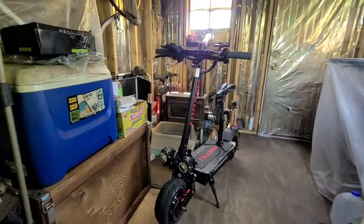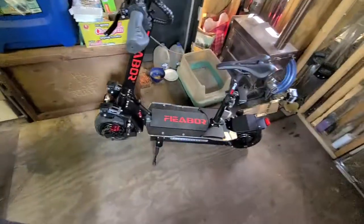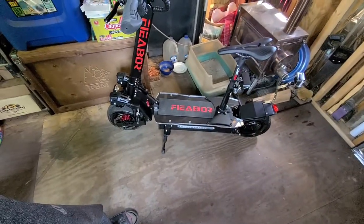It's got a horn — pretty loud horn. 5600 watts, a ton of power.